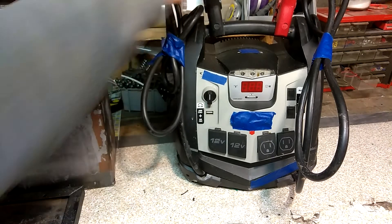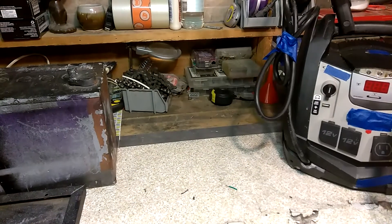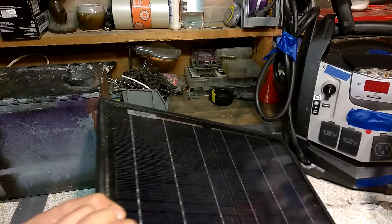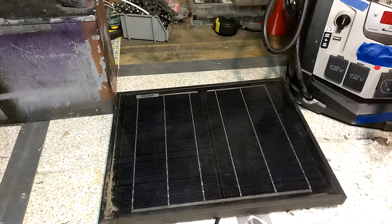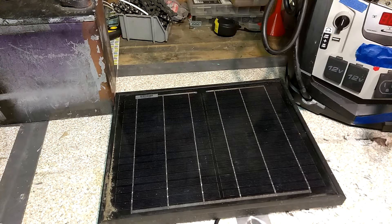I figured the easiest and cheapest way to put a charging system on this — where it could just sit there and stay charged and whenever you need it it's ready to go — would be to take it and put a solar panel on it. I've used this 10-watt solar panel in several other videos. It's not going to do much; you're not going to be able to run this all day with it. If you had a 40- or 50-watt solar panel hooked up with a charge controller, you would be able to run it pretty indefinitely as long as you kept the wattage draw really low.